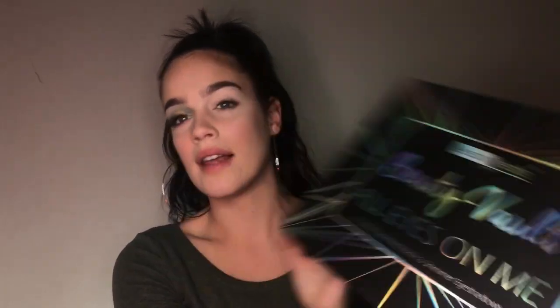As usual I'm going into my Beauty Vault All Eyes on Me palette. I know I'm gonna try and switch it up - I do need to get more eyeshadow palettes - but this one has 63 shades and it's really pigmented. I just love using it because there's such a variety to choose from, but I am looking into getting more palettes to switch it up a little bit.